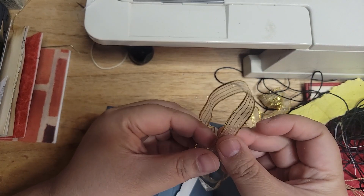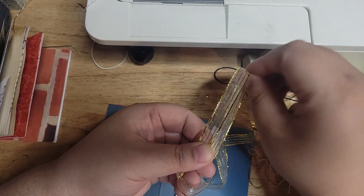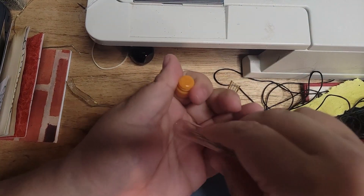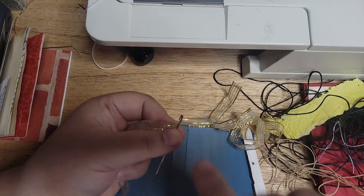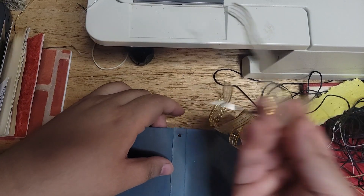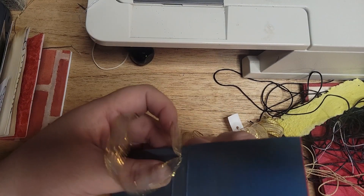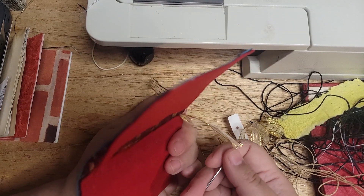So I'm going to get a piece of ribbon. Choose how long you want the hang to be, and do a little bit more than double that so that you're able to fit it all through. I was able to get it through just fine. So I pulled it through like that.